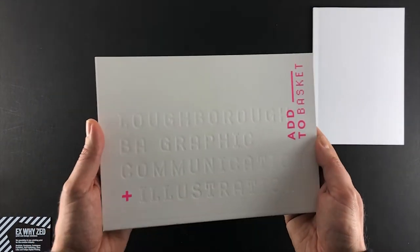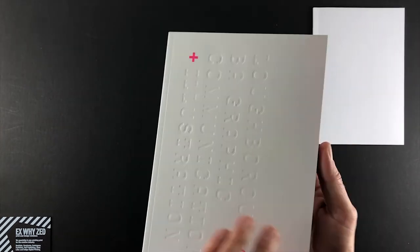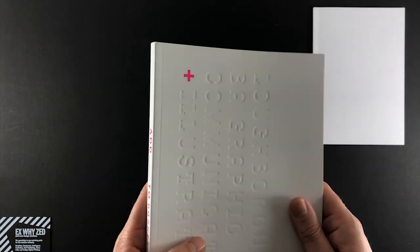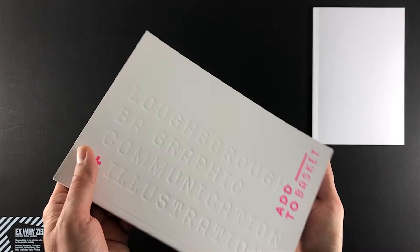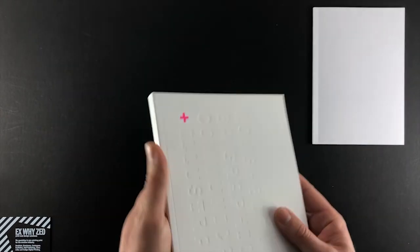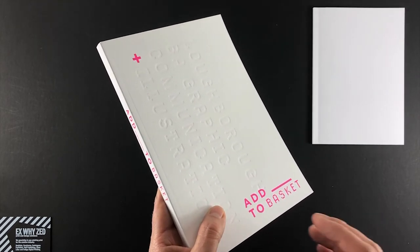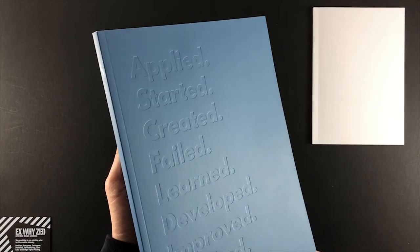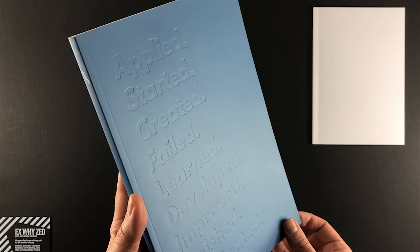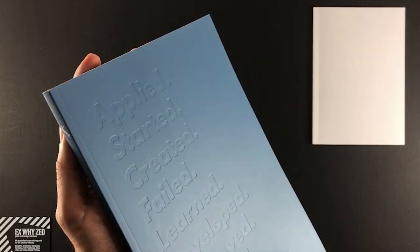Loughborough Graphic Design have 'BA Graphic Communication Illustration' debossed on the front cover on 350gsm silk with soft touch lamination — the front cover feels majestic, really nice to run your hands over. They've also gone for a spot colour pink, which is hard to achieve this vibrantly in CMYK, so the spot colour really makes that pink pop. The catalogue is 240 by 170mm with debossing on the front. Birmingham Graphic Design has gone for a similar aesthetic with a series of words — started, created, failed, learned, developed, improved, finished, graduated — all debossed into the front cover.